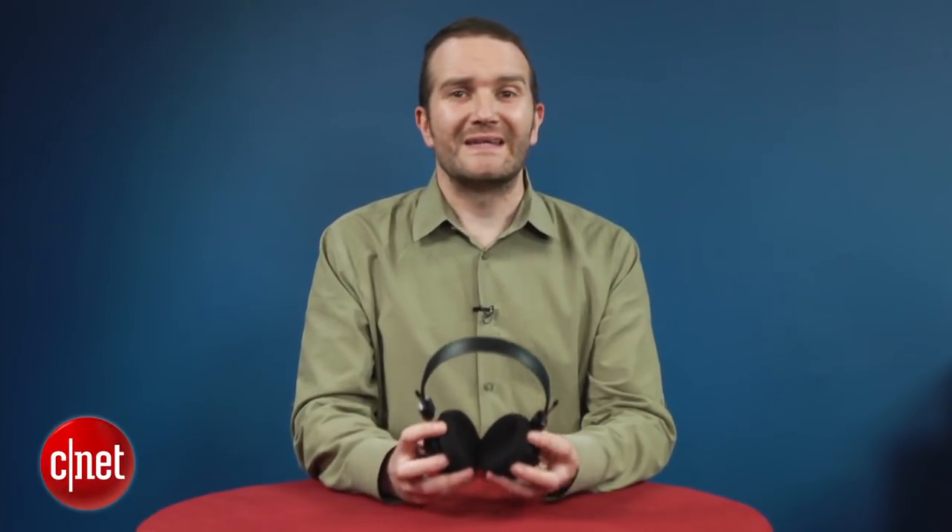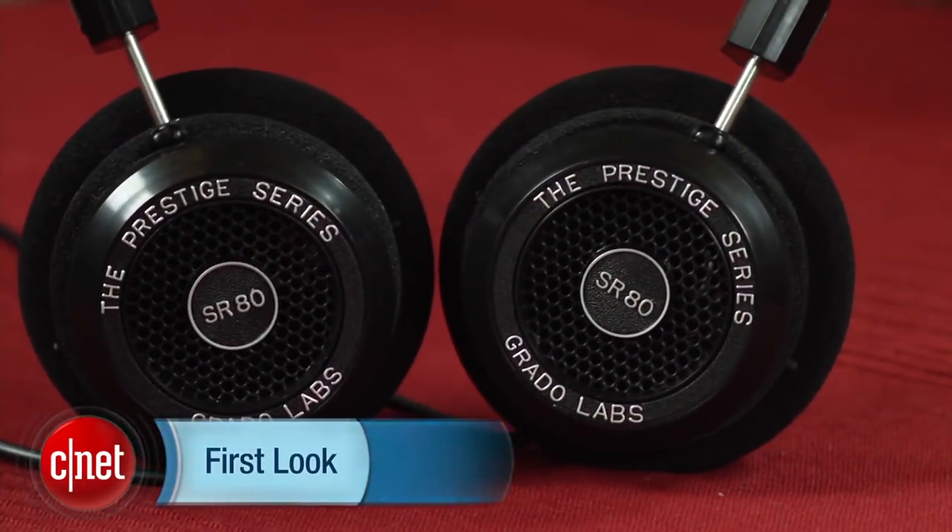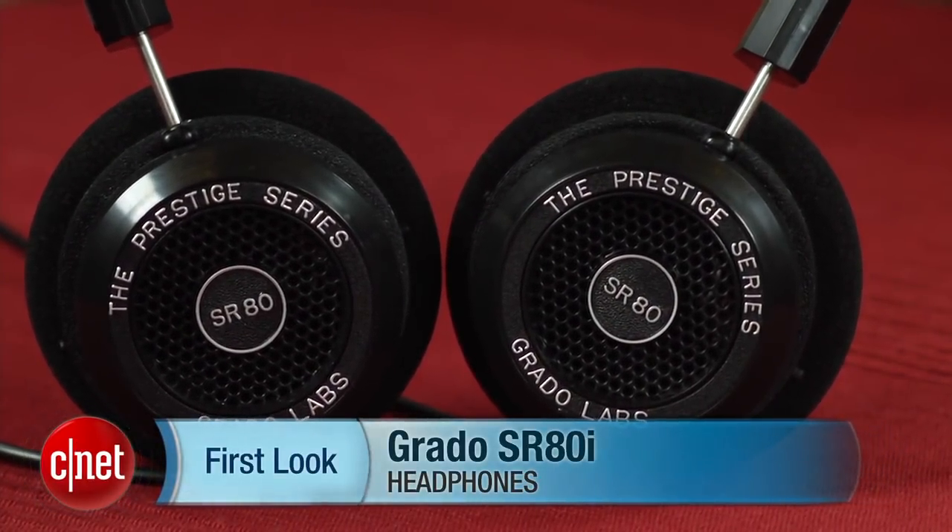Apart from that, these are excellent headphones, and I would heartily recommend them to anyone looking for a set of headphones at the price. This has been Tai Pendlebury from CNET.com.